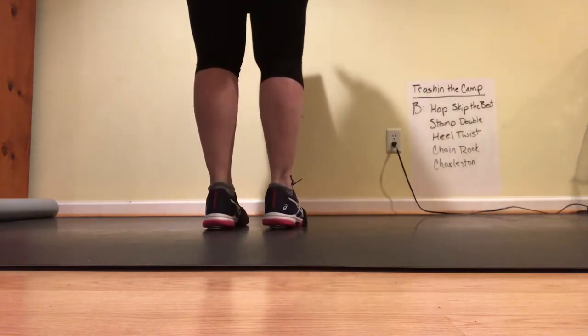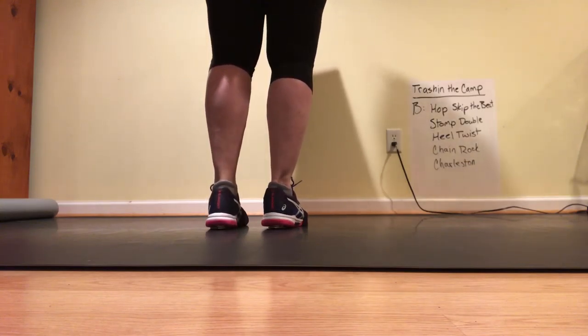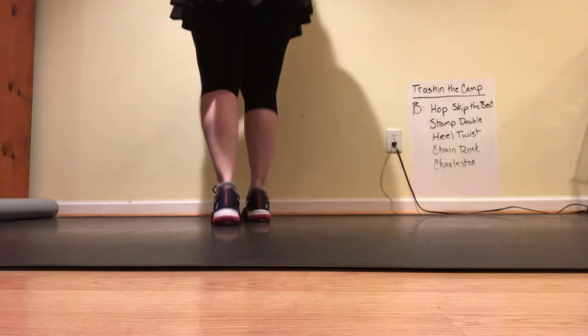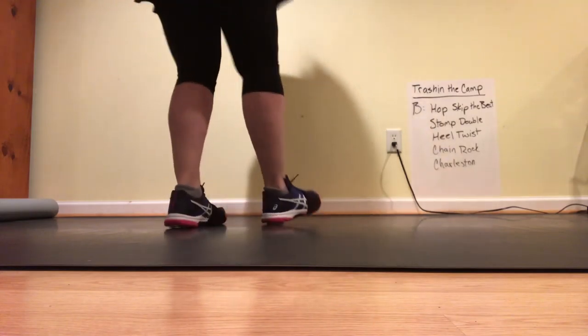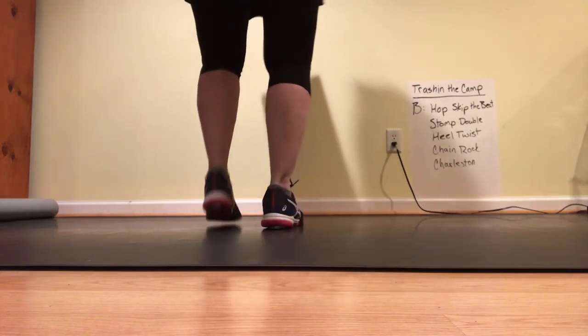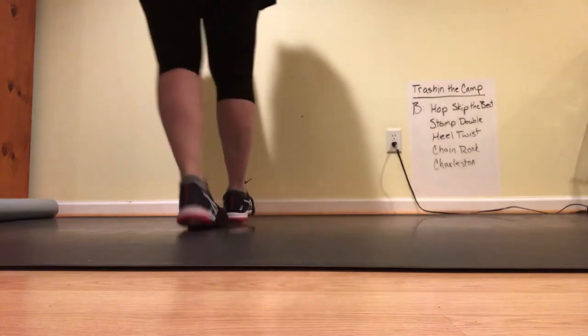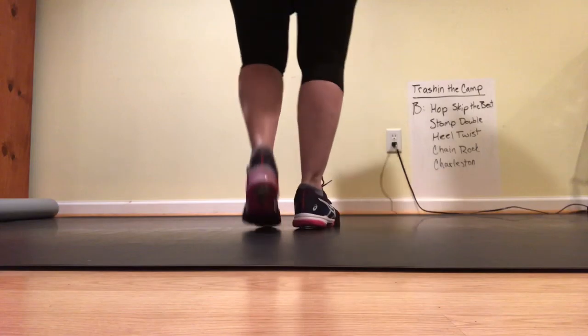All right, one more time. With your left foot — five, six. Ready, go. Skip the beat. Thumb double right. Yield twist. Two singles. Now three. Push it back. Charleston.